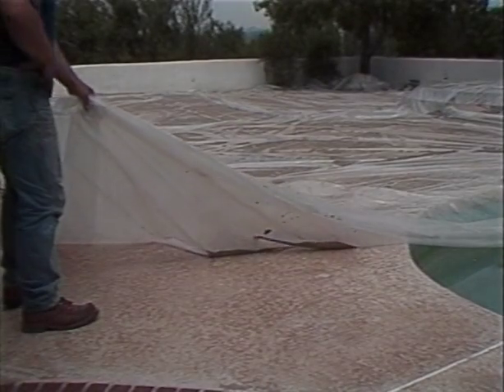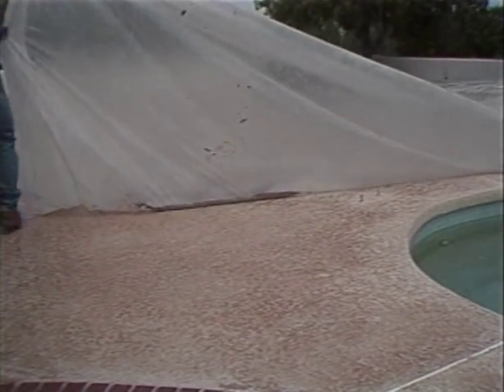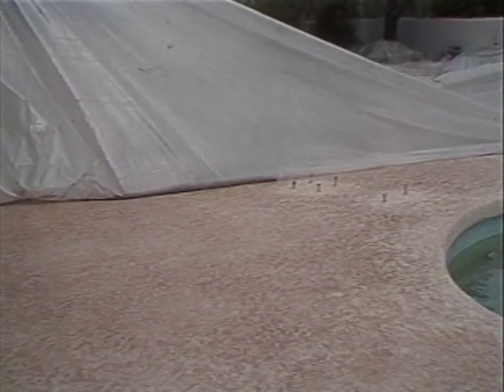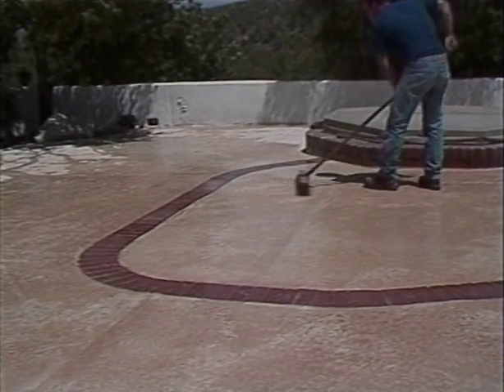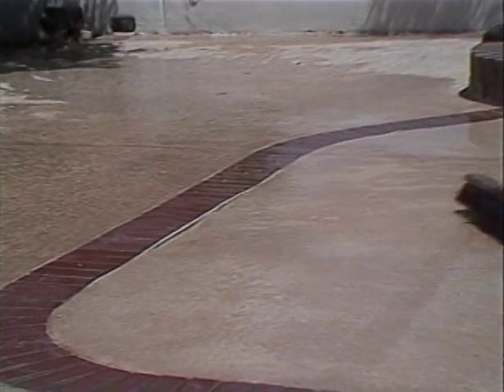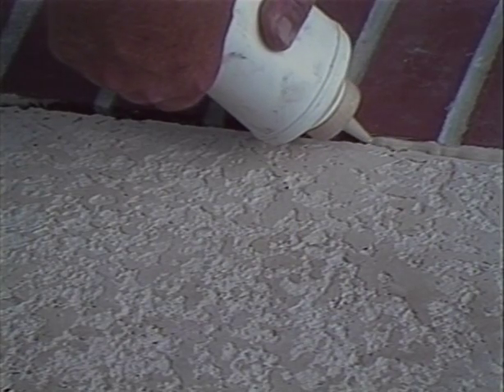The deck must be covered with plastic for 2 days and 2 days only. Leaving the deck covered longer than 2 days will result in whitish mineral growths on the surface. After removing the plastic, wash the surface while scrubbing with a brush to remove trash particles, minerals, and any debris tracked on while removing the plastic. Frequent washing of the surface in the first 6 weeks will definitely help its long-term durability. As soon as the deck had dried, a urethane caulk was placed in the slot left by Mortex's foam fiber joint.